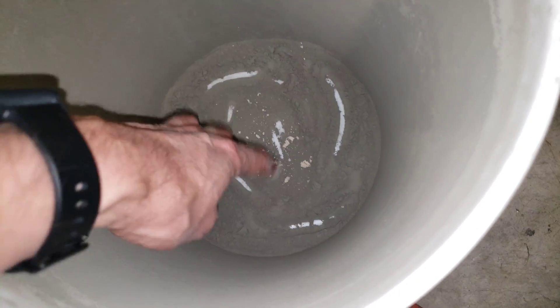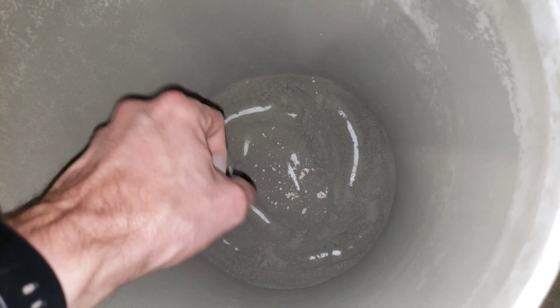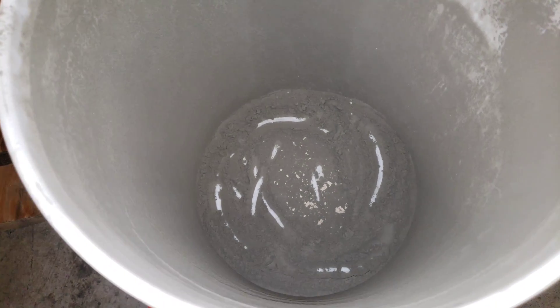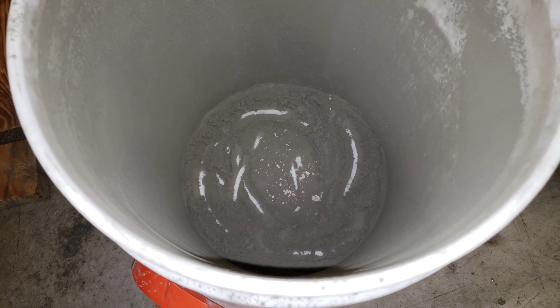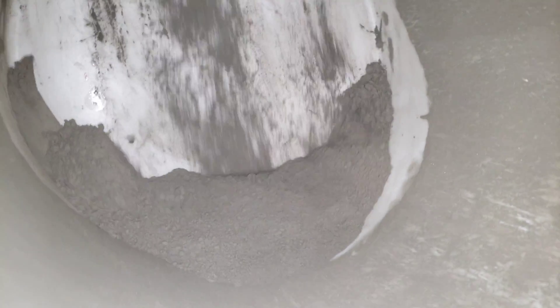It did a really good job of removing the blasting media. I'm going to run it another time to see how much more I can get out of there. I'm going to empty this out first — you can see when I tilt it how much dust that is.